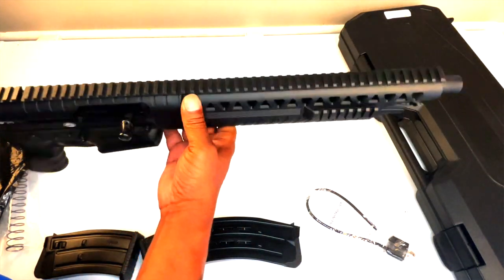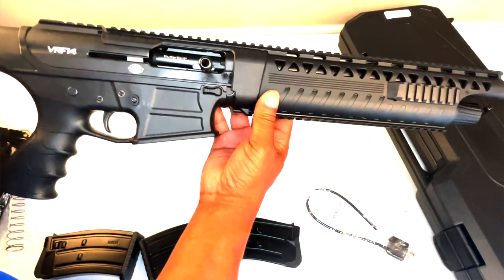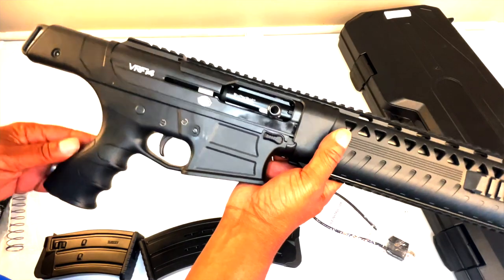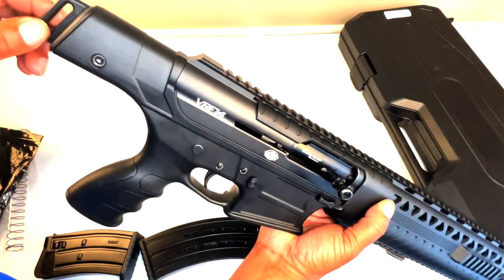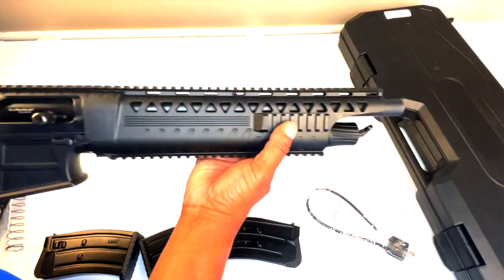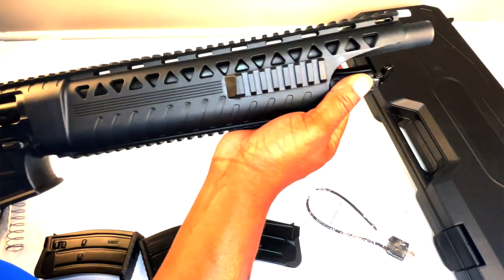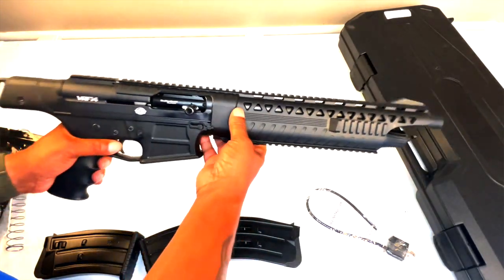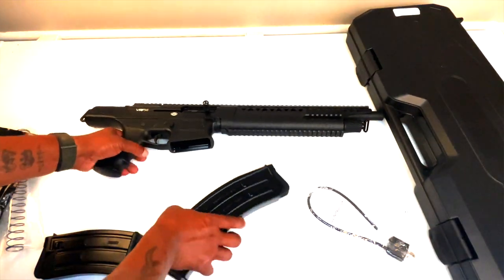Here we go, we have the VRF 14. This is a 12-gauge weapon, mag-fed, and does not have a removable grip on it. It has this little weird thing in the back, but we're getting rid of that.